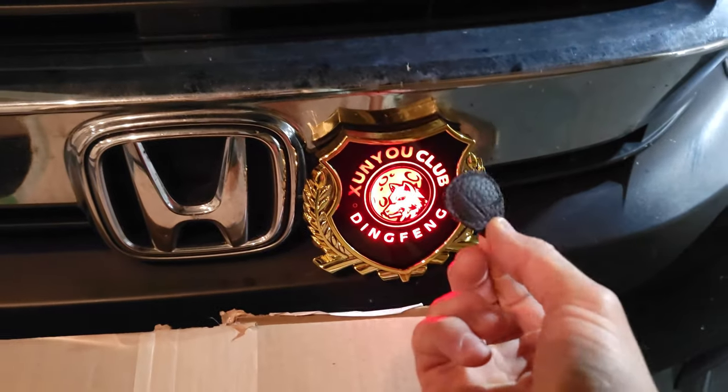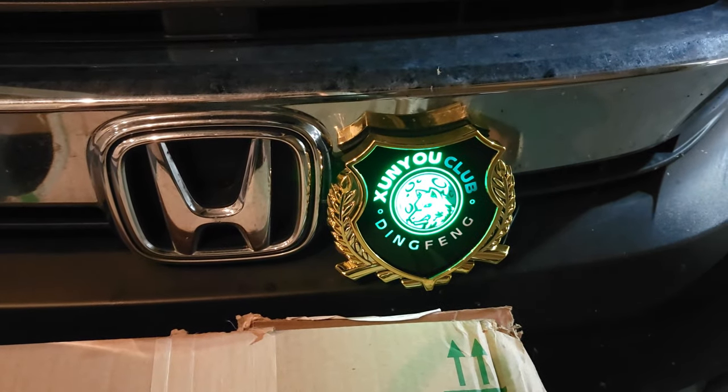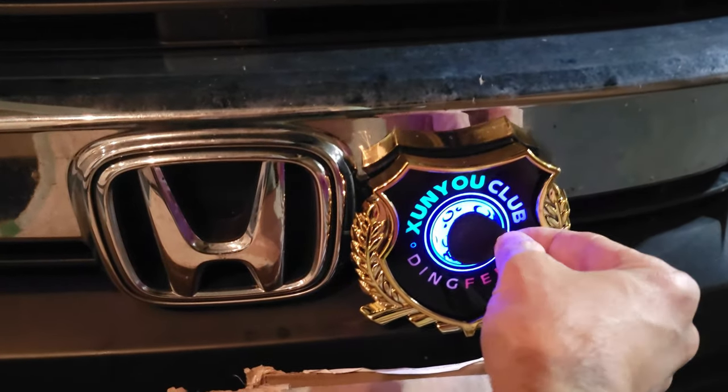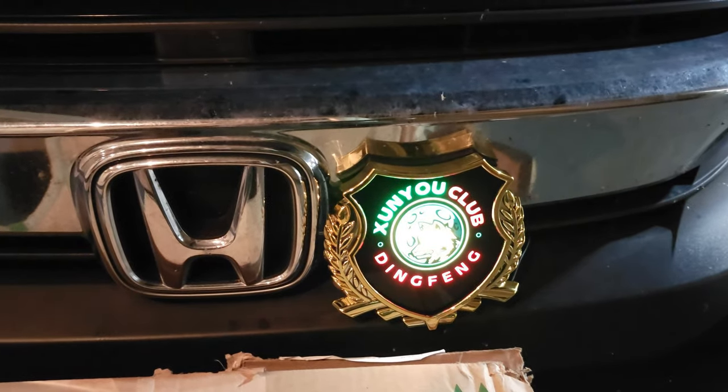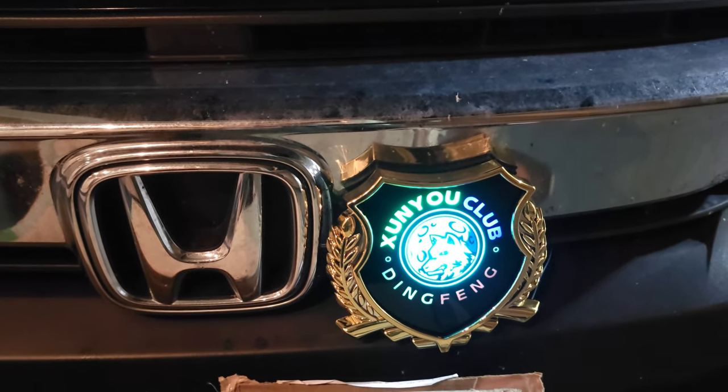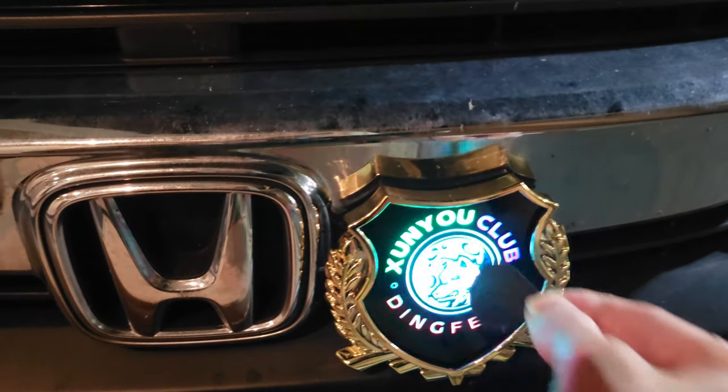You can have flashing, and then you just touch this little remote and you can have it in different colors. It can do a breathing effect too. So that's pretty sweet. And these are customizable, so you can put your logo on there if you want. That's kind of neat.